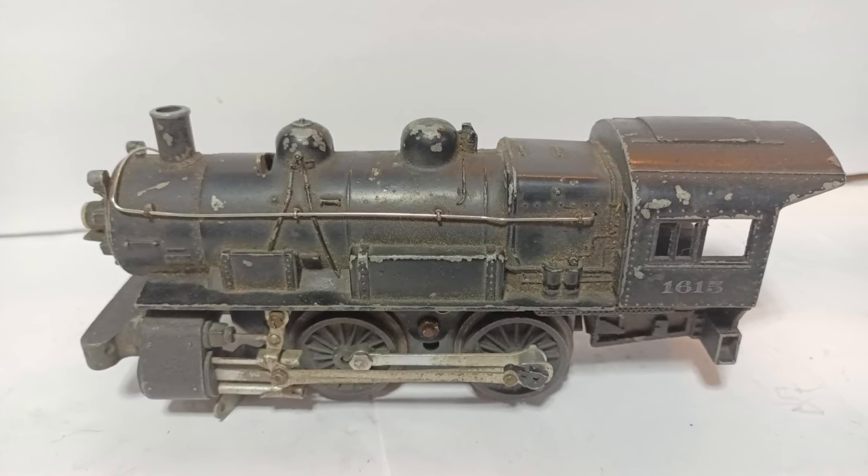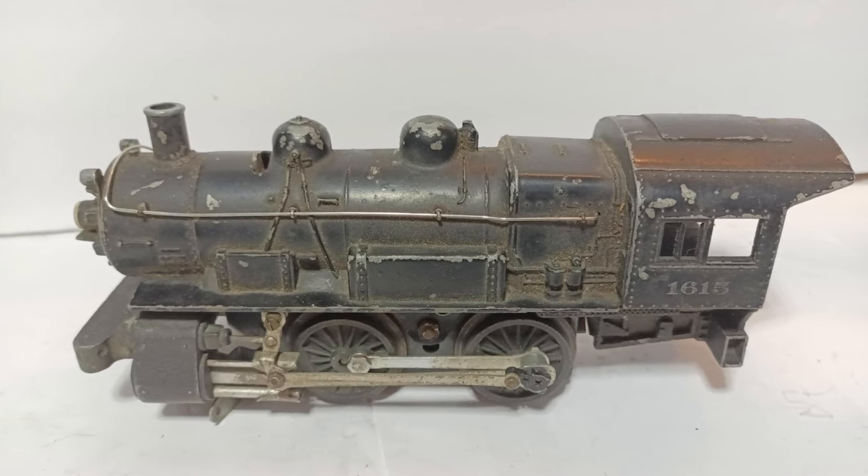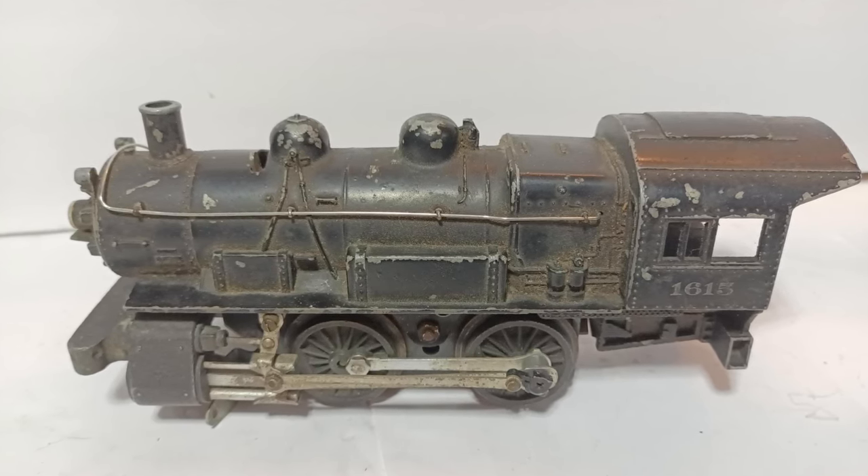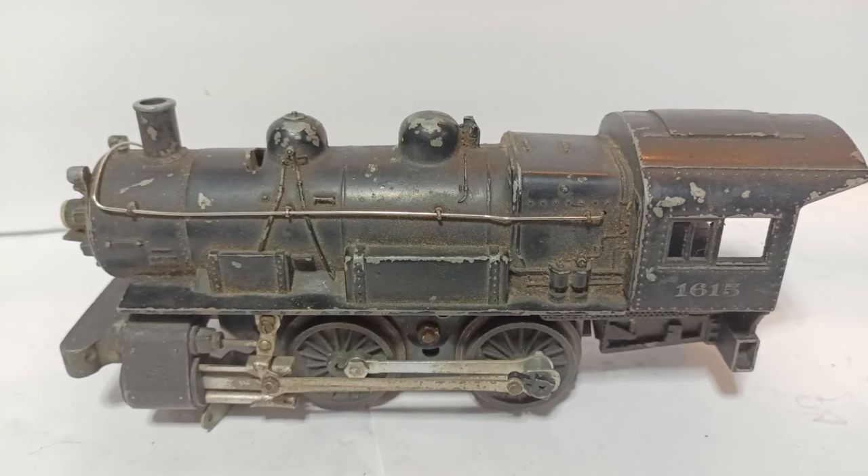I recently picked up this Lionel No. 1615 040 Switcher from 1955 for a great price, around $35 including shipping. But the catch is, it does need some work.